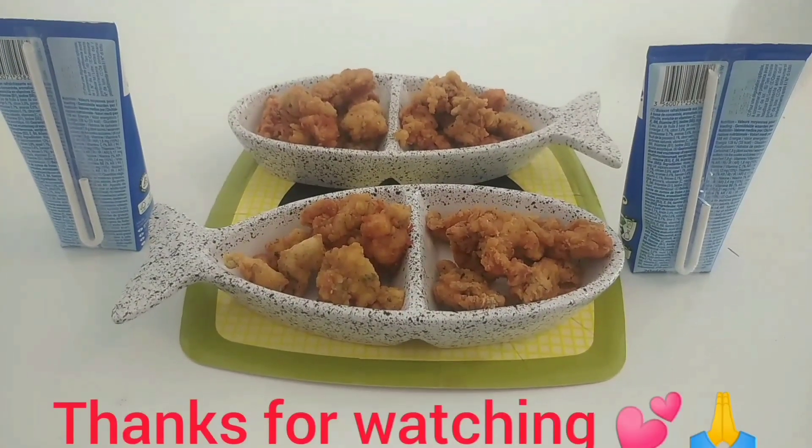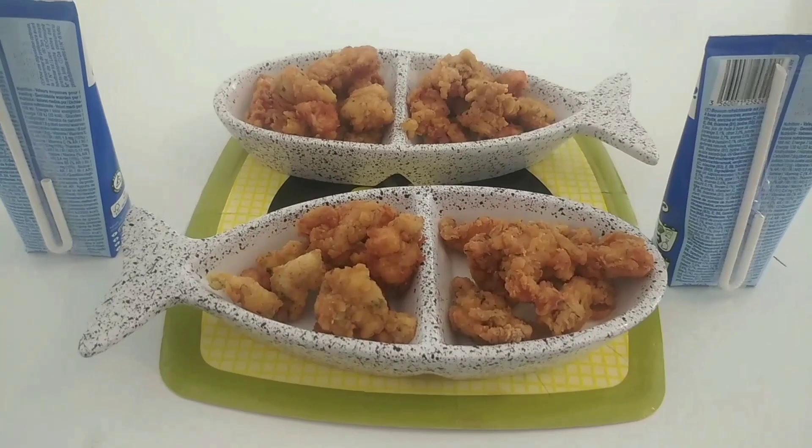You can use a soft drink — use whatever you like to go with this. Thanks for watching. Love you all. Bye.